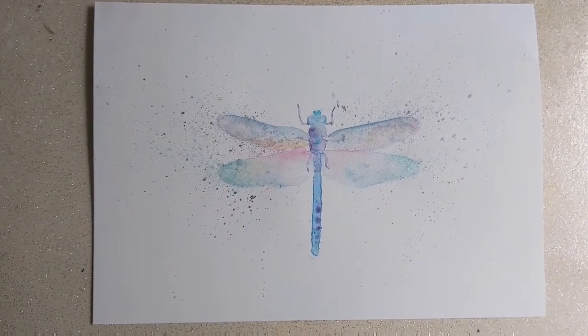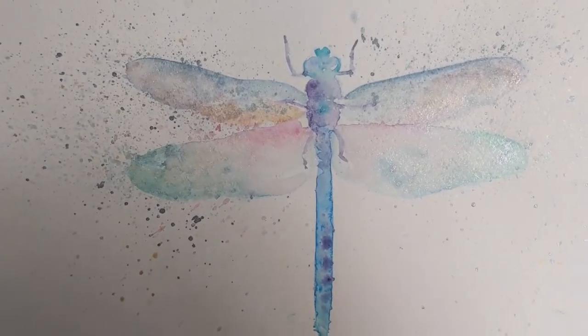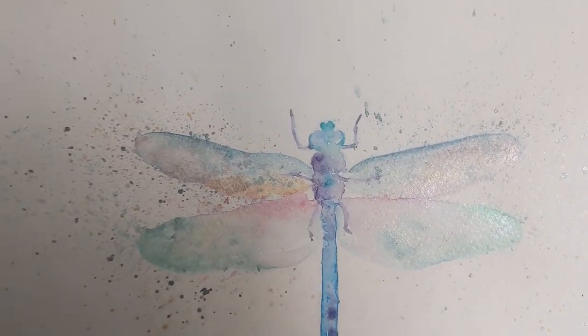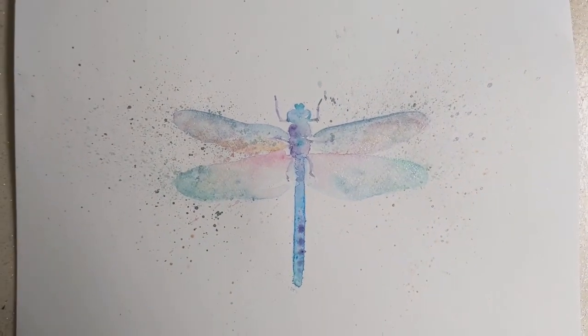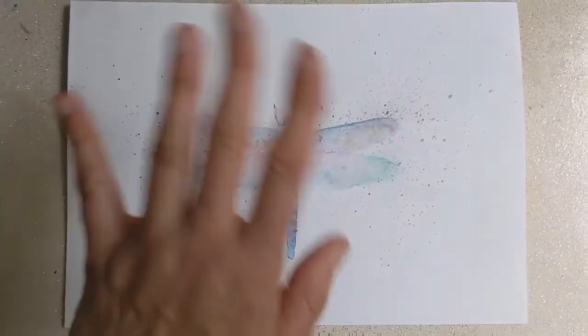Hello again — I thought I'd do you a quick close-up of the finished dragonfly. Look at that shimmer, it's so pretty. So I hope you like it. If you do, please press like, and I'll see you soon and do some more painting. Lots of love, bye bye.